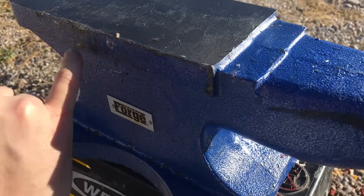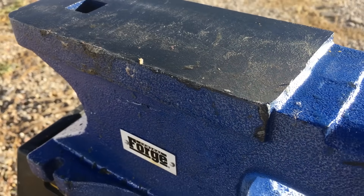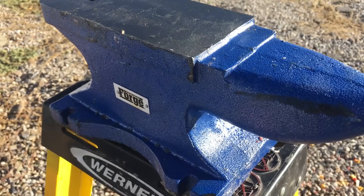I think we got a few little chips here. Better safe than sorry. Probably dispose of it. Yeah, we should get rid of this.